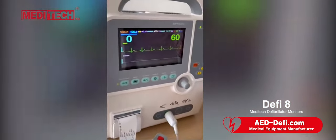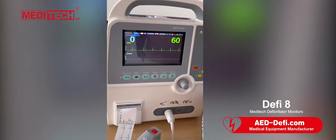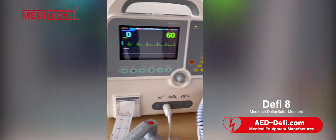The machine can come with optional SpO2 or optional AD, like this one.